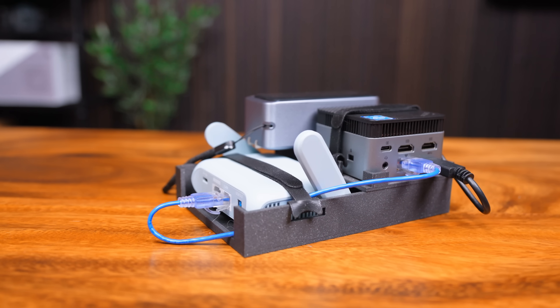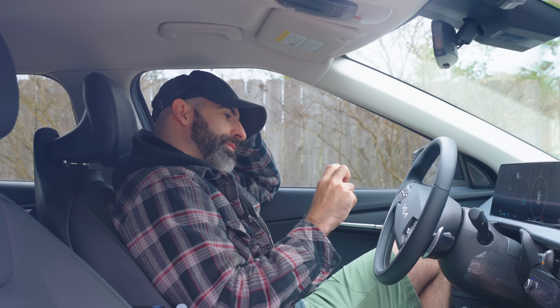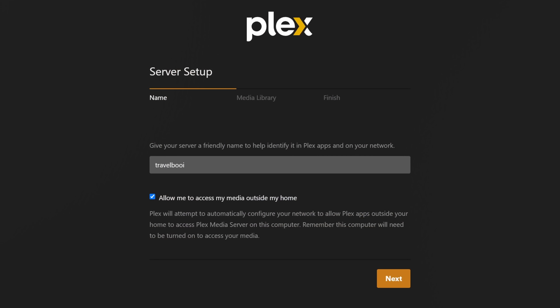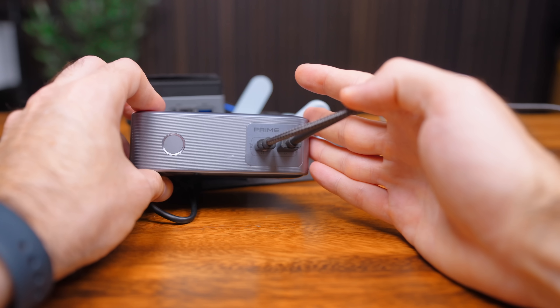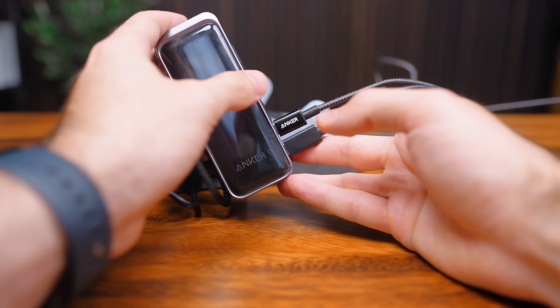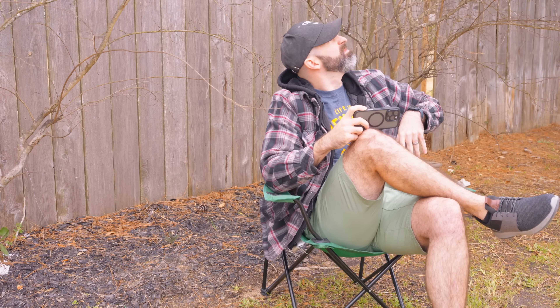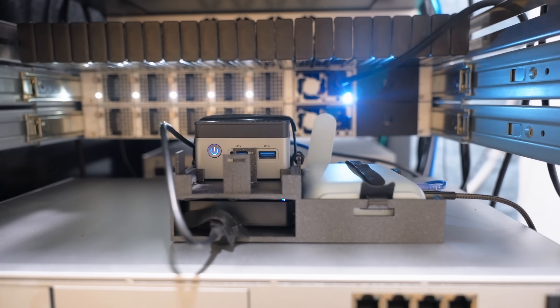I made a low-power compact Plex server designed to be used anywhere you may need to catch up on your favorite shows, even if you don't have an internet connection or even power. This setup will host all of your media locally across its own network and it's completely powered by a portable battery bank. It's the perfect road trip companion for the kids, a way to stay entertained when camping, or just plug it into any network and use it as a normal Plex server.